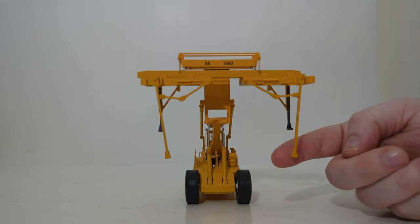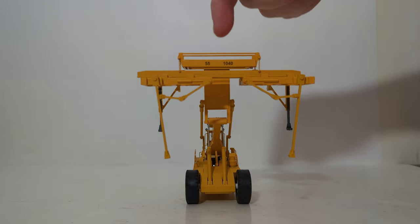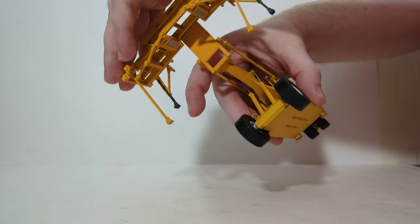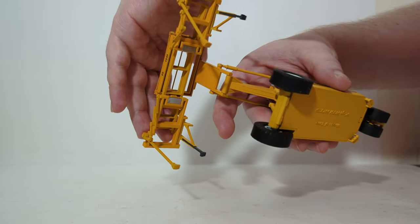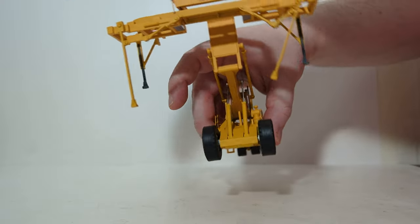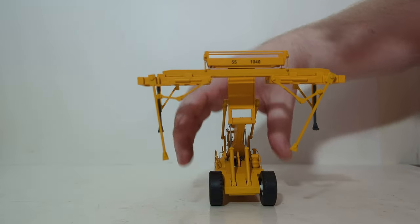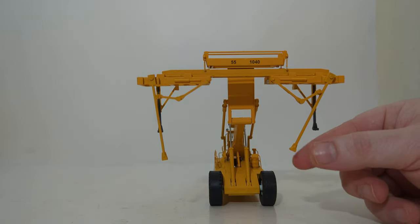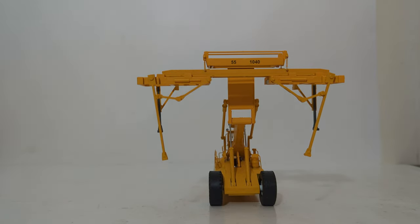This whole assembly is very, very detailed, and it's hard to see because if I flip it upside down it might come apart. But if you look, there are some magnets on each side of the spreader bars. If I had an HO metal trailer, I'd really like to test this out and see if it will actually lock onto it. It's nice to see that they included those little magnets — it'd be really cool to test those out.